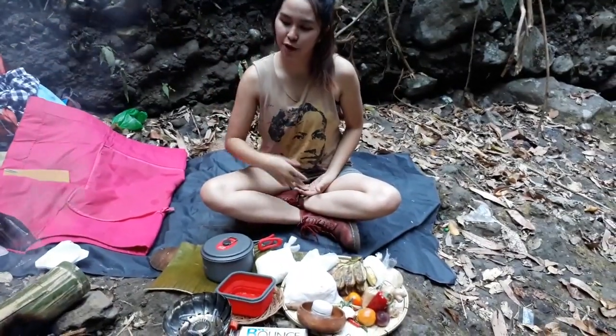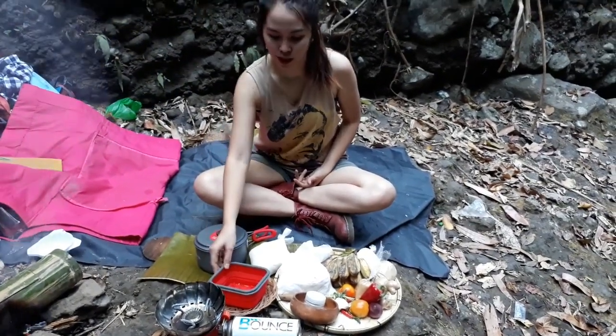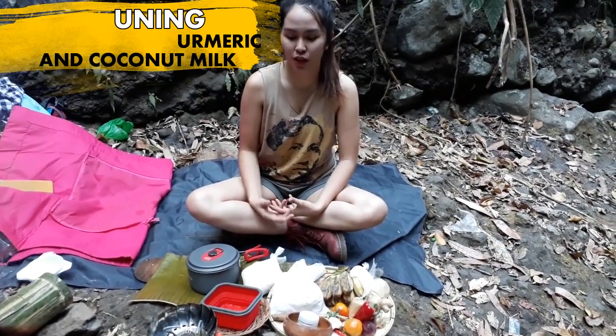So while waiting for our seafood in a bamboo to cook, we're going to do the next recipe, which is Ki Yuning. Ki Yuning is a golden rice dish in Taosug — it's a Taosug dish.